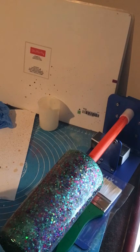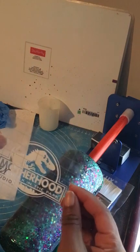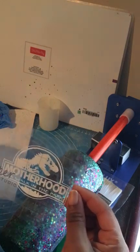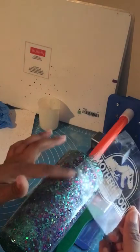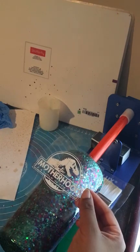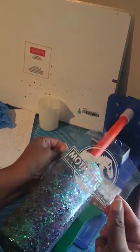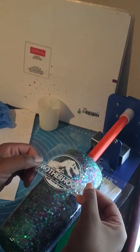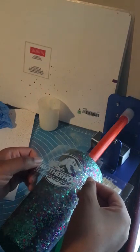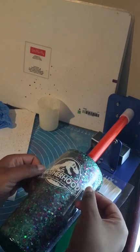We'll start with the first part, which is the stencil. After you've got the glitter down and the epoxy, you want to get your stencil. The white part needs to stay white because that's the part you're going to spray paint over — it'll leave the backing so you can see through it. Let's go ahead and place it where we want it. This is the hardest part when you're putting things on a curved surface — making sure it's even.